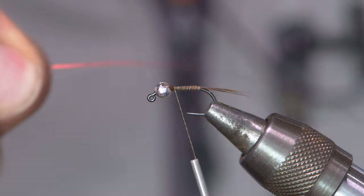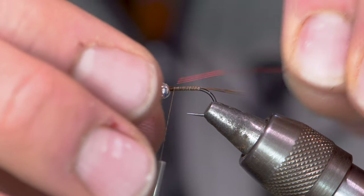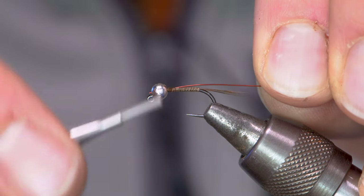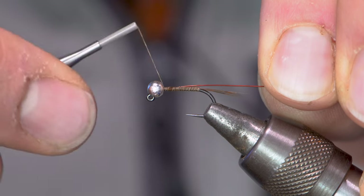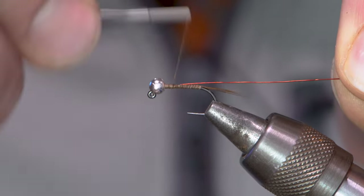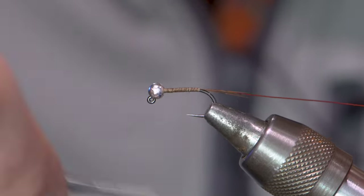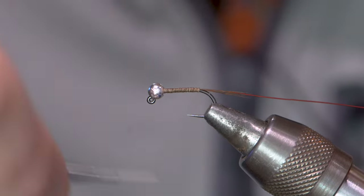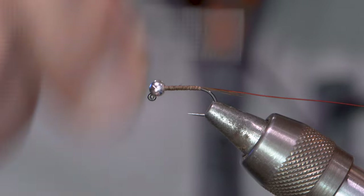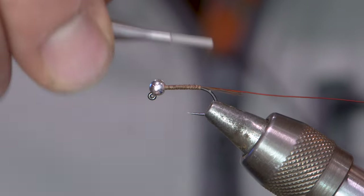Next is my brassy size copper wire in red. I'll use the wire to kind of hold the bead back. I'm going to tie it in on my side of the hook, going all the way back. Make sure it's in there nice and tight.